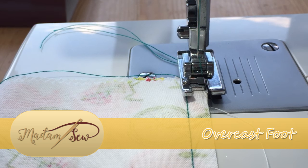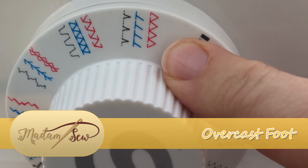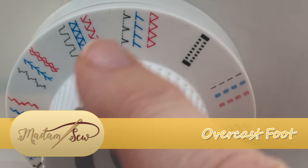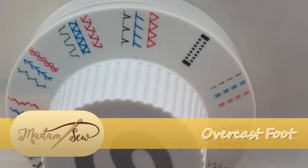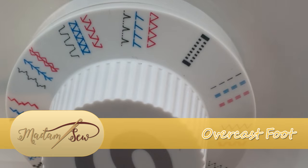I'll just show you what they look like. These are the overcast stitches on my sewing machine and both the red and the blue stitch are actually stretch versions of the overcast. I will be using just the simple straight stitch for now, which is this black version here, and I'll show you how that works.